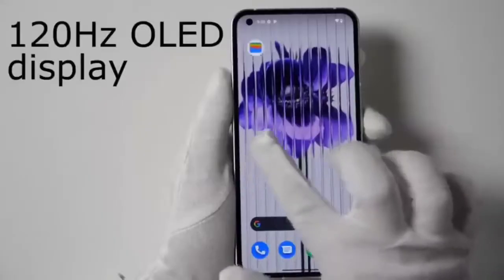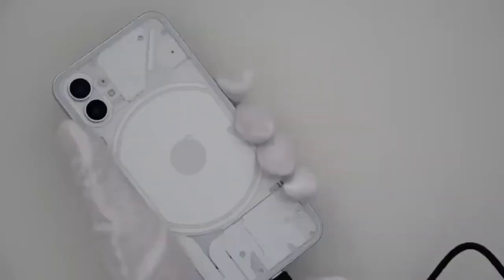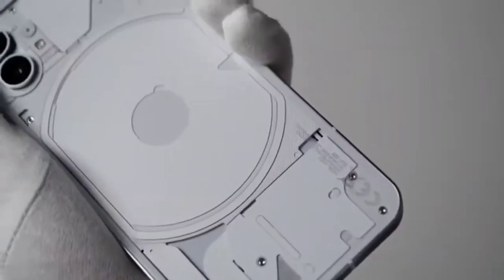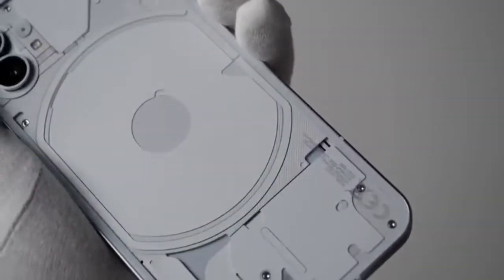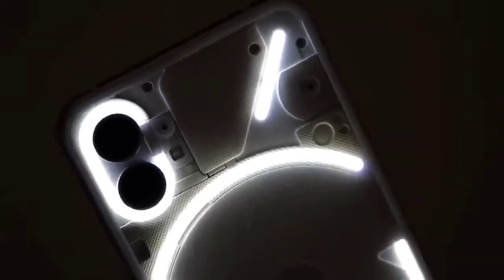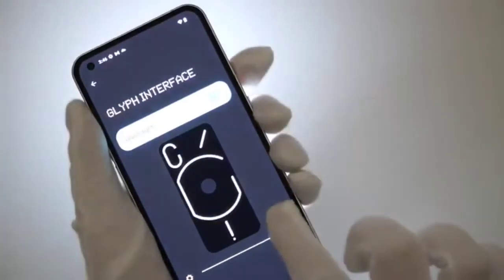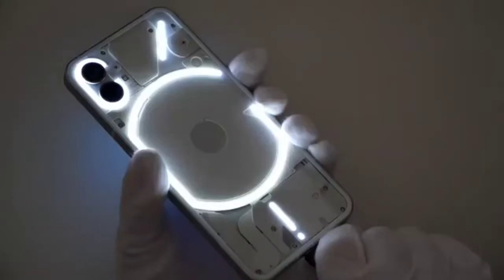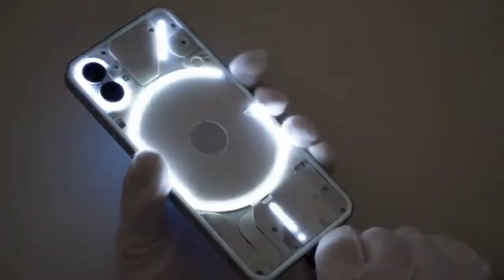The device is now ready. There is an OLED display and a flashlight on the back side. When we plug in a charger, there's a beautiful light on the full back side. From the settings you can increase or decrease the back side light brightness to however much you want.